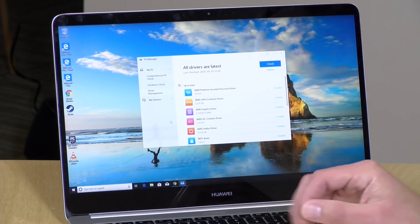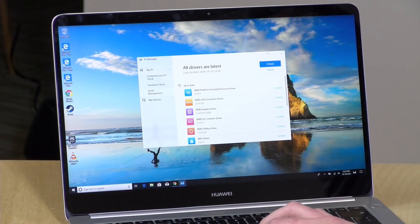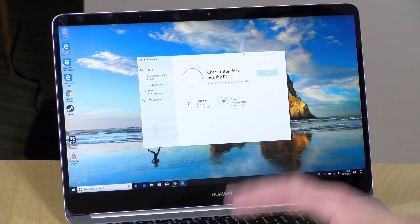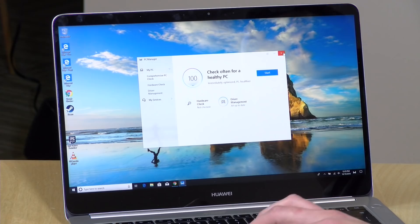Before we get into performance, I wanted to show you the PC Manager, which is their driver management tool. It's very nice and simple — you click the check button and it checks all the drivers to see if you're up to date. It's not too bloated, and they did a nice job helping people keep their computers updated.